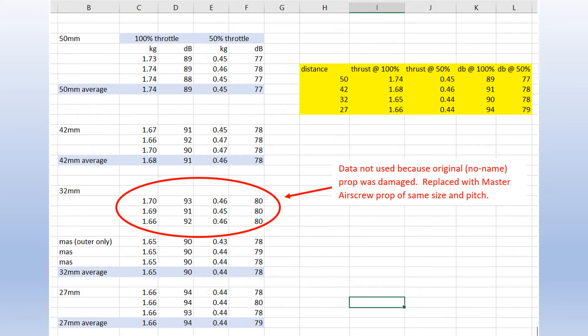I did want to point out that I sucked a tape measure into the front prop at one point and chipped it, so I had to replace it. Unfortunately I didn't have the exact same prop to replace it with, but I think the data is still pretty valid.